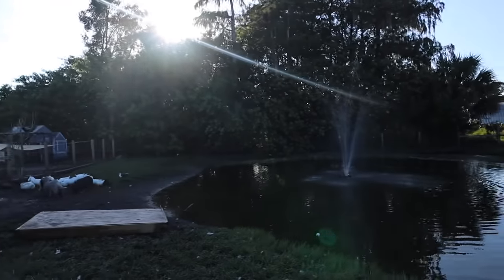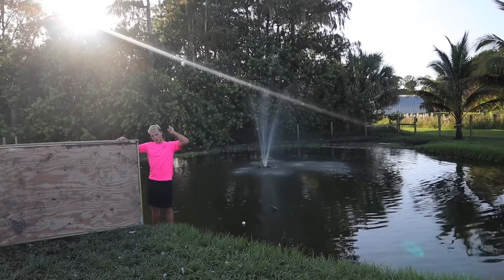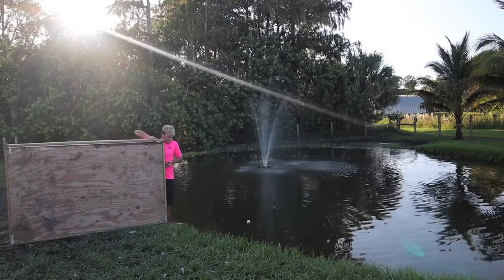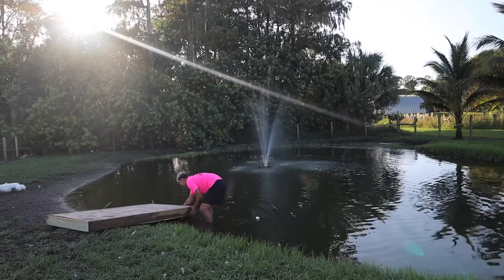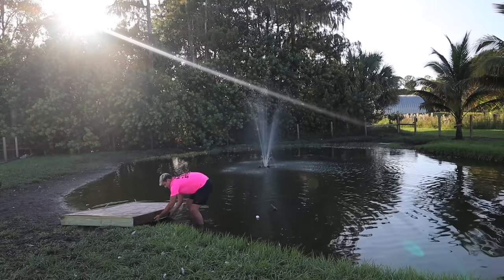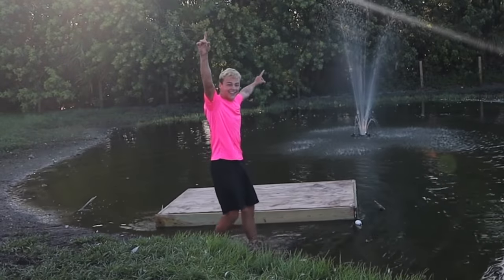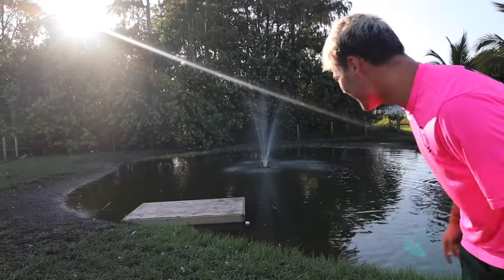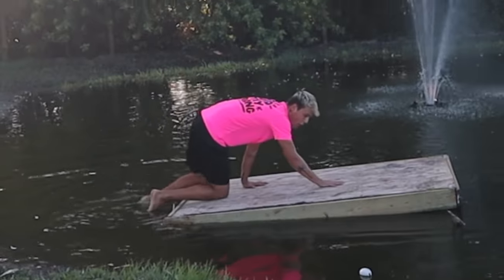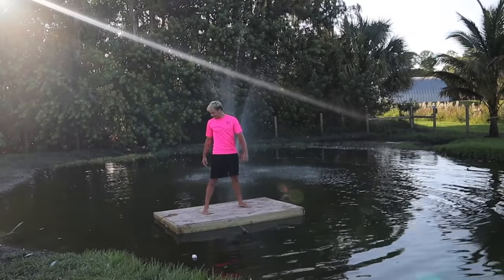I have no one here to film with me, so I'm just going to set this up right here and you'll see when it floats or sinks at the same time I do. Remember, drop down in the comments whether you think it's going to sink or float. Here we go! Oh yes — yes it floats! It floats! I freaking did it, baby! Hit the like button — I just built a floating dock! Oh my gosh, it floats a lot better than I thought. I can literally surf on this thing!